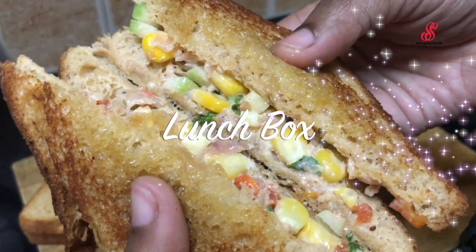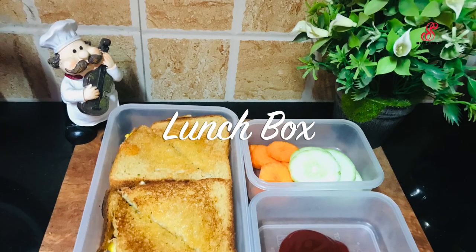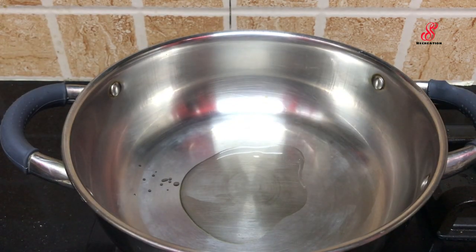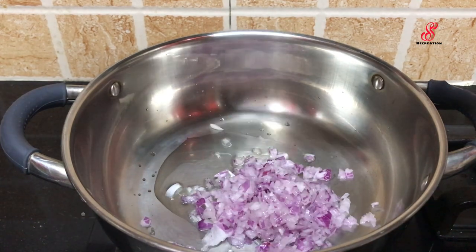Hello friends, welcome to accessory creation. How are you doing? I am going to show you how to make my family lunch box. If you want to make a corn mayonnaise sandwich, I will show you the video.